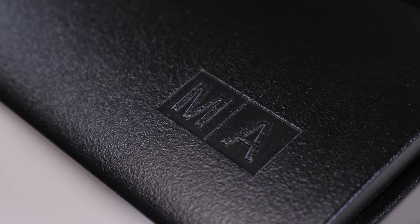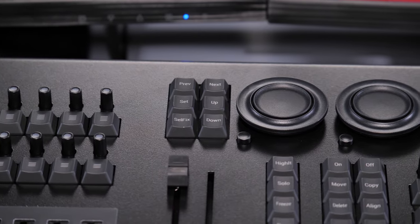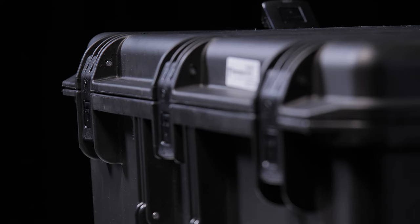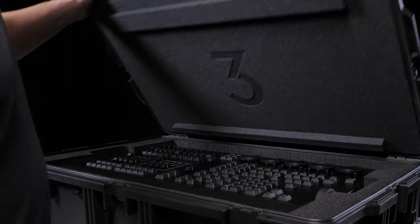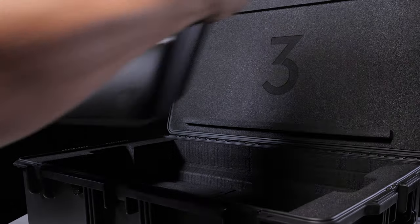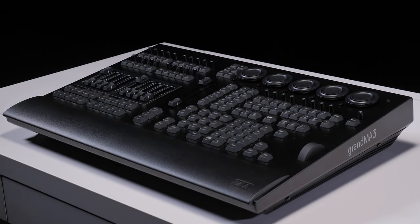Whenever it's difficult to use a larger GrandMA3 console, the GrandMA3 OnPC Command Wing XT can be the perfect solution — whether it comes to picking the best console for the size of show you're running, or when physical size matters. The GrandMA3 OnPC Command Wing XT can sit inside the new custom Peli case, which is light enough to fly as checked-in luggage. We certainly also offer an ME standard M-Ton case for ultimate protection when transported on the road.